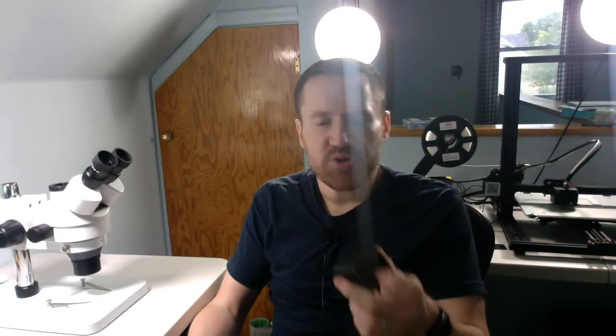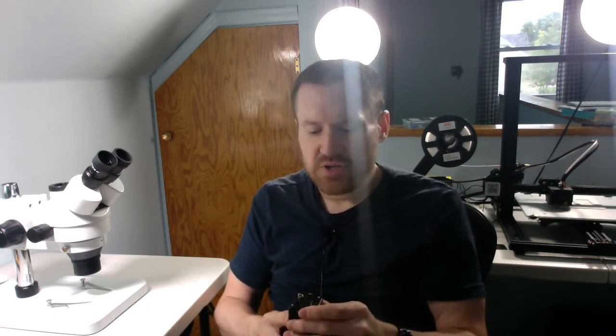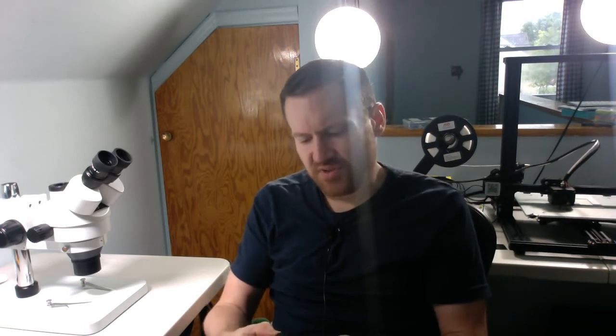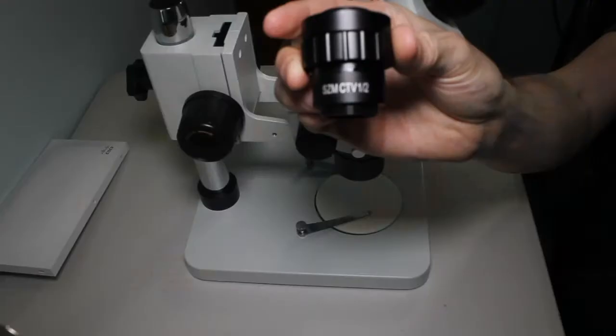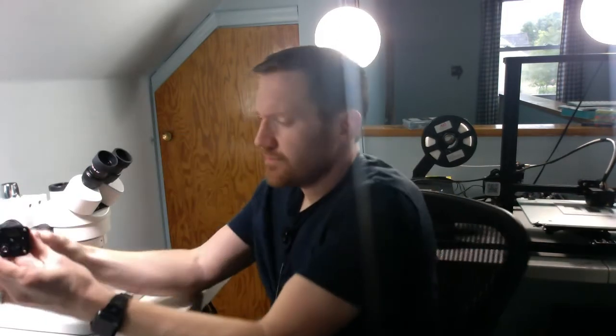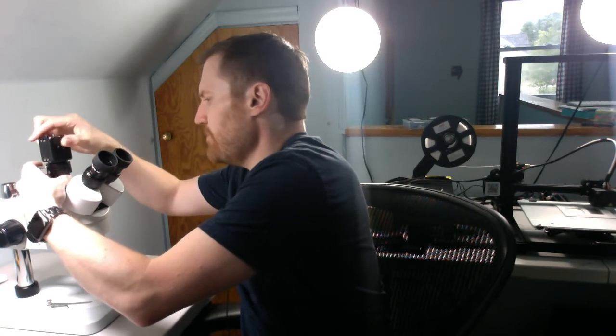Finally, we have our actual CCTV video component. This does 1080p and outputs to HDMI. When you're working on various projects, you get the same view through your eyes into the video screen, and you can stream to YouTube, record it, or display it to a classroom — quite handy. There is a lens for this, just labeled SZM CTV one half. These thread together, and the assembled component screws right down into that third optical support at the top.